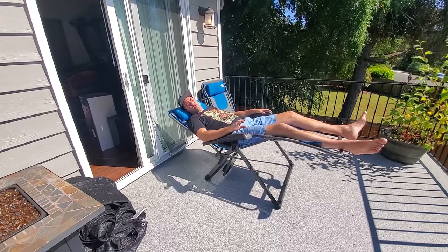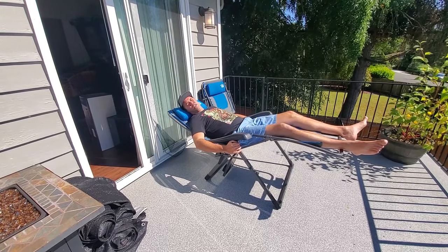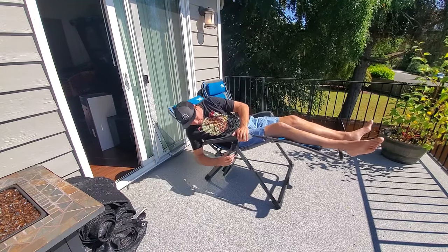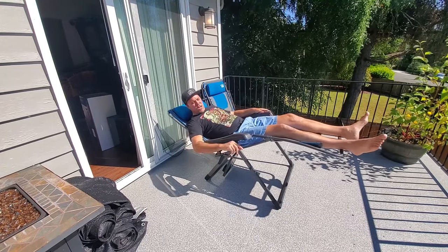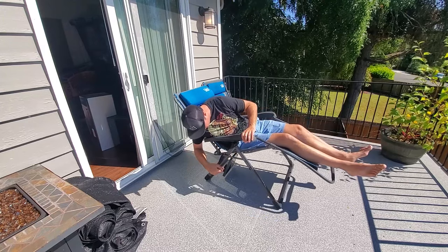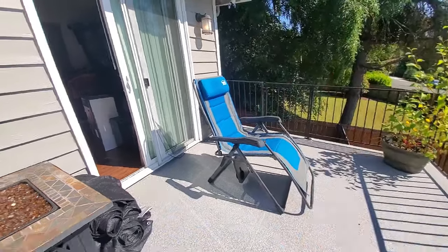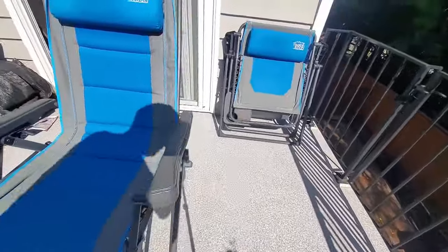We bring them when we go camping — we fold them up and put them in our trunk. And we're always the envy of our campsites with friends or at barbecues, because we have the most comfortable chairs. There are also these locking things, so if you want to recline back and then lock it, it won't go forward. And there's also a cup holder — I'll show you here.